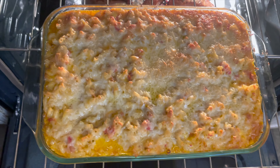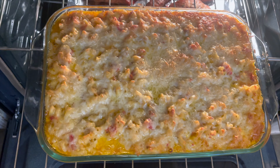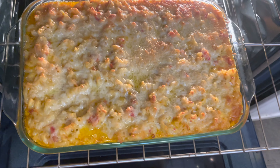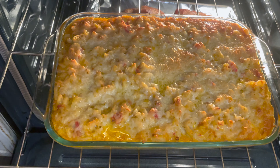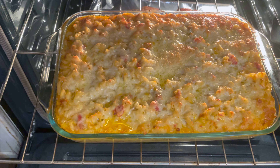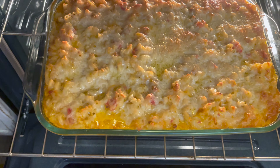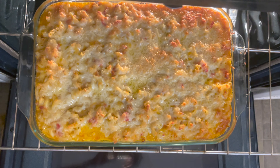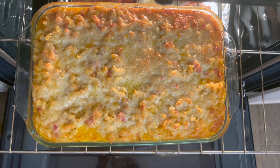I'll insert some pictures at the end as well. I'm very happy you decided to come and join me, and I will see you guys in the next video. Bye! Comment down below — how do you make your mac and cheese?